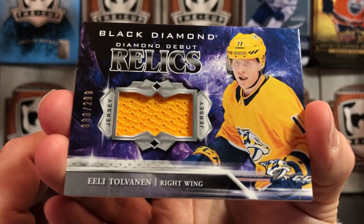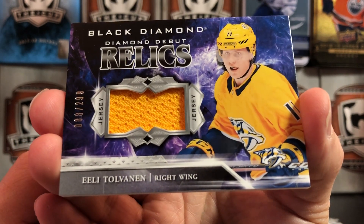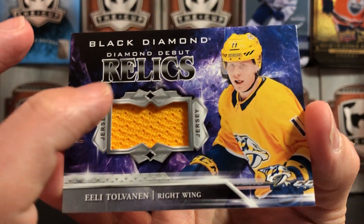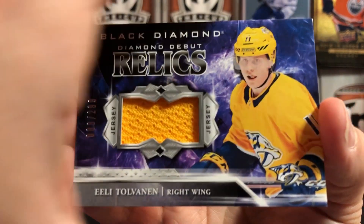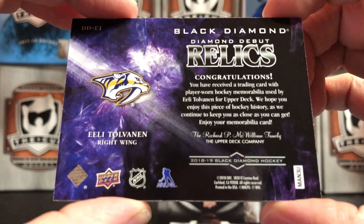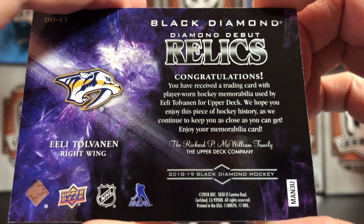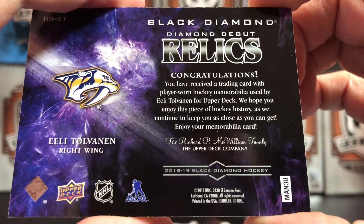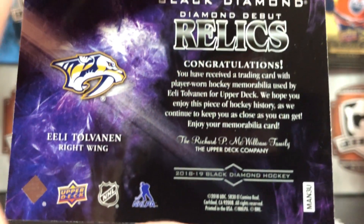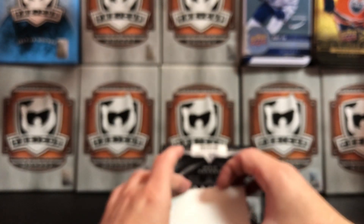And the next card is a Black Diamond Diamond Relic Diamond Debut Relic, numbered 299, of Eeli Tolvanen of the Nashville Predators — a big piece of yellow jersey there. The wording on the back of these gets more and more vague all the time: 'you've received a trading card with player-worn hockey memorabilia used by Eeli Tolvanen.' Player-worn, used by — what does that mean, he wore it to the grocery store?